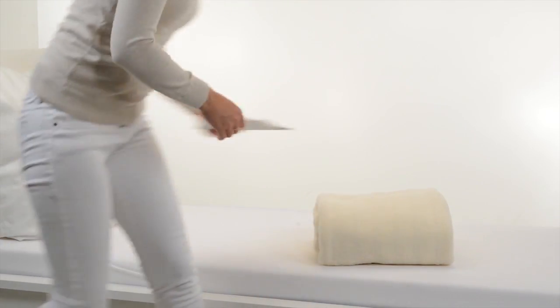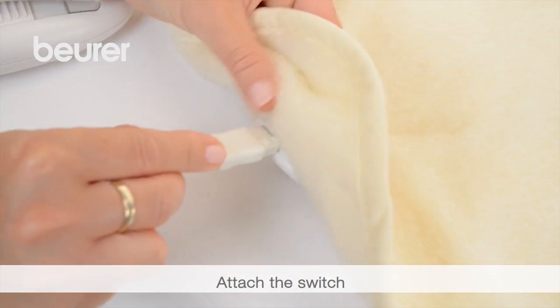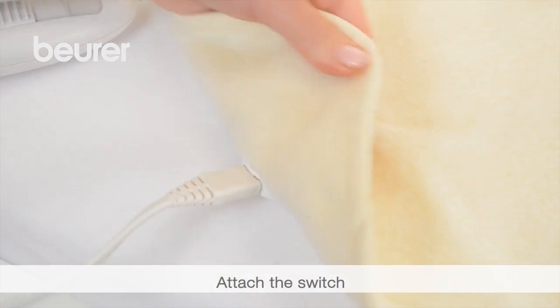Spread out your electric overblanket. Connect the switch to the electric overblanket and insert the plug into the socket.